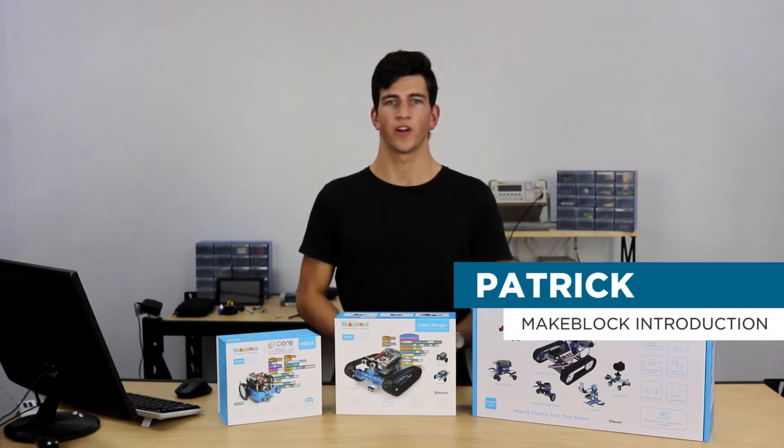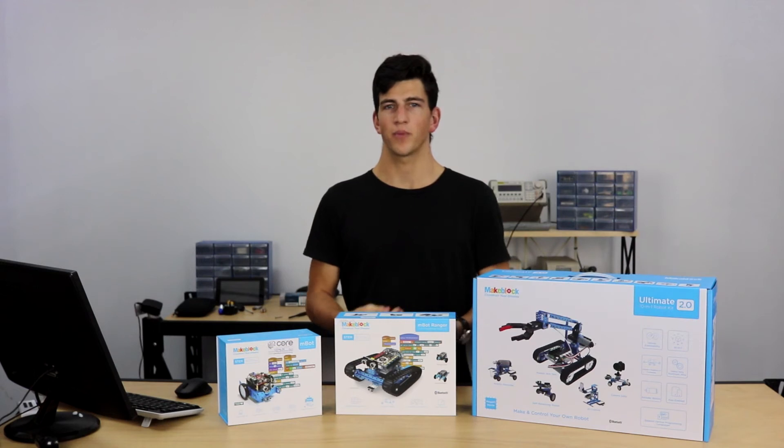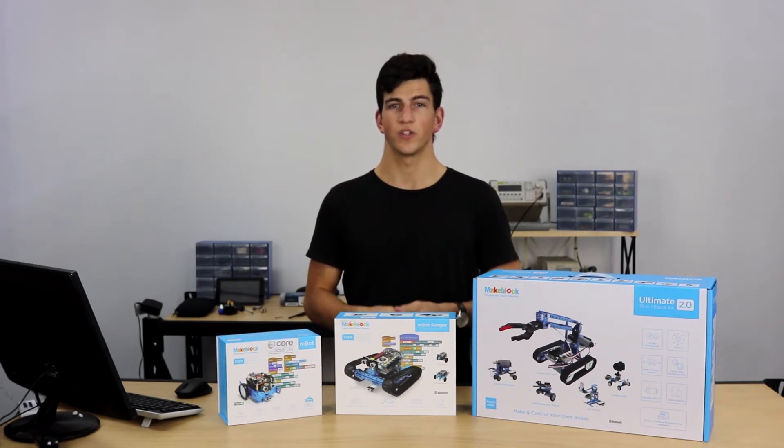Hey guys, Pat here with Core Electronics and today I'm going to introduce you to Makeblocks. Makeblocks was a company founded in 2011 in Shenzhen, China. It's a hardware-based company that introduces robotics and programming to the educator, making it as accessible as possible to the educator and as easy as possible to get started for the student.